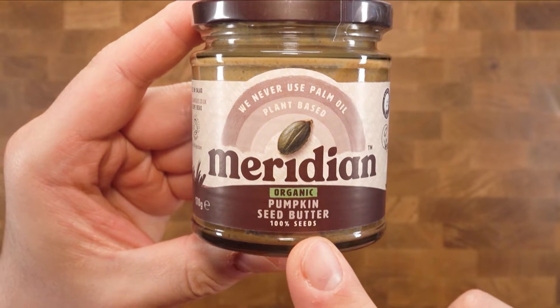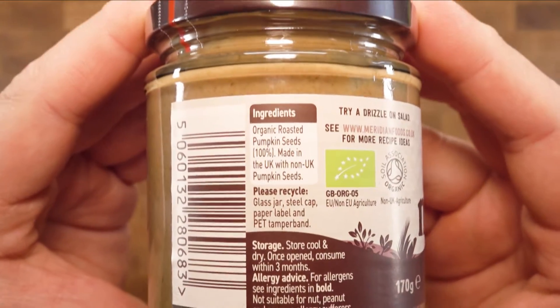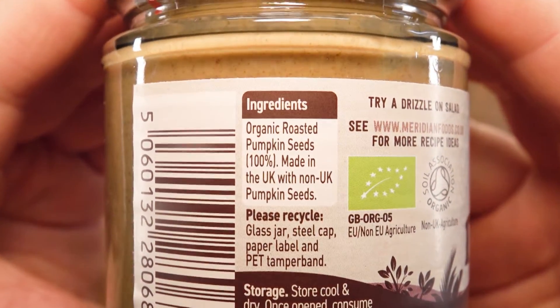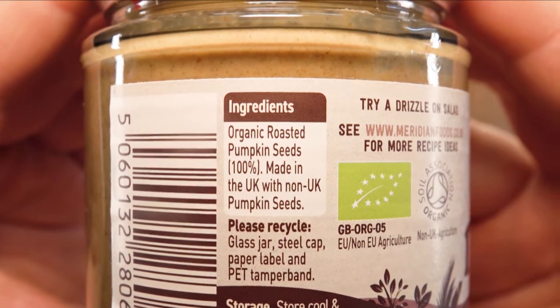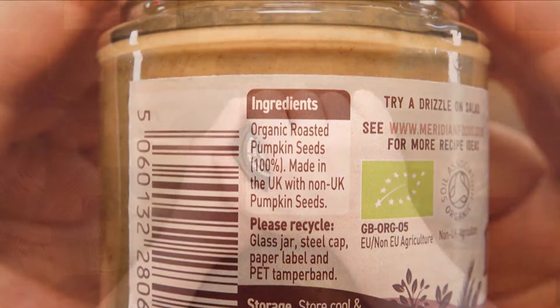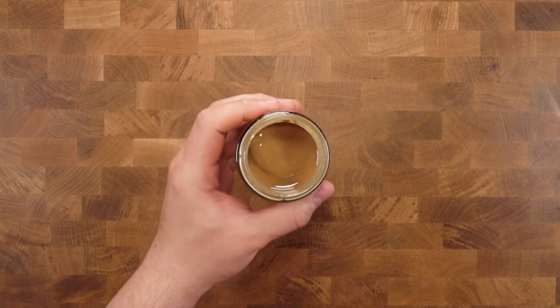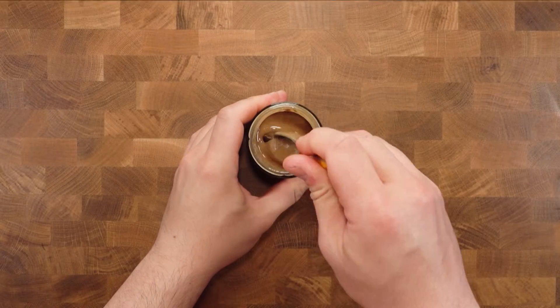Recently I had gone to Holland and Barrett, which is a superfood health shop selling all kinds of ingredients, and I came across in the spread section near the peanut butter this little guy in the corner. I was naturally very curious and so I bought one jar. This is made with 100% organic roasted pumpkin seeds. Let's open this up and, because it has been on the store shelf, give this a stir due to the separation.